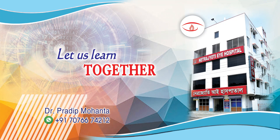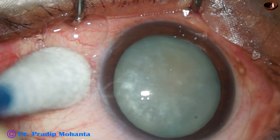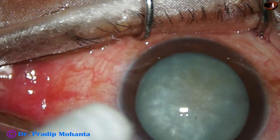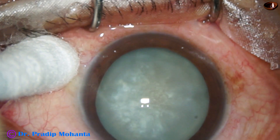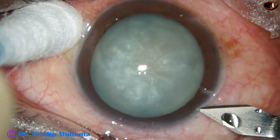Friends, welcome to my workplace at Ranaghat, West Bengal, India. This is an intermescent cataract while doing capsulorhexis — the rhexis ran out in this case. Let us see what happened and how it was managed.